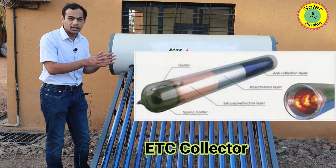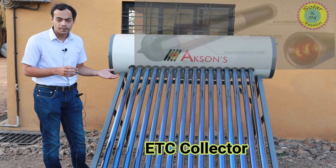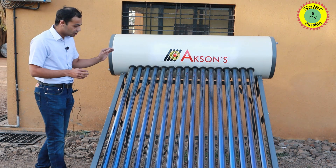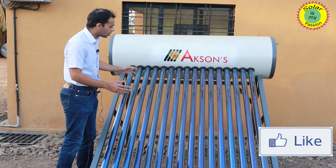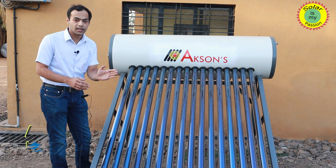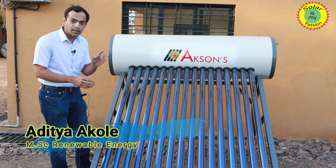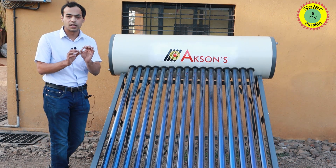The water from the tank is filled in the tubes as well. Once the sunlight starts falling on the tube, the water starts getting heated and a natural thermosyphon cycle is set up. Water when heated in the tubes slowly starts to rise and go into the tank, and is replaced by cooler water from the tank which takes its place in the tube. In turn it also starts getting heated, setting up a circulation known as natural thermosyphon.